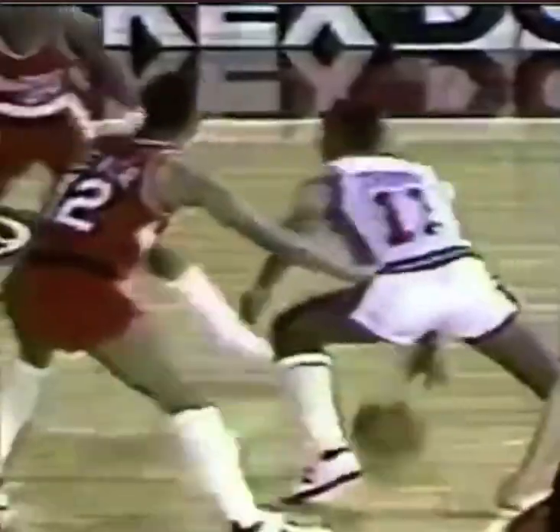About handles — every guard should have the one, two, three: the between the legs, the crossover, behind the back, in the box. Those are what we call handles.